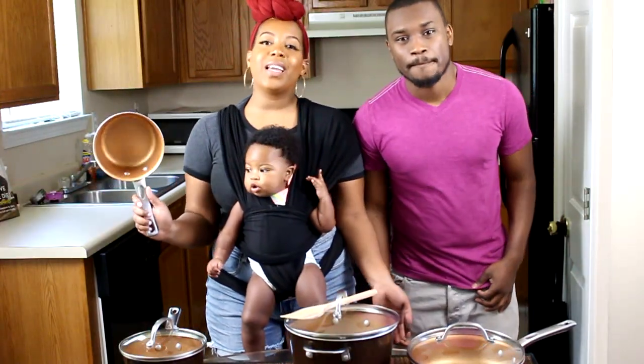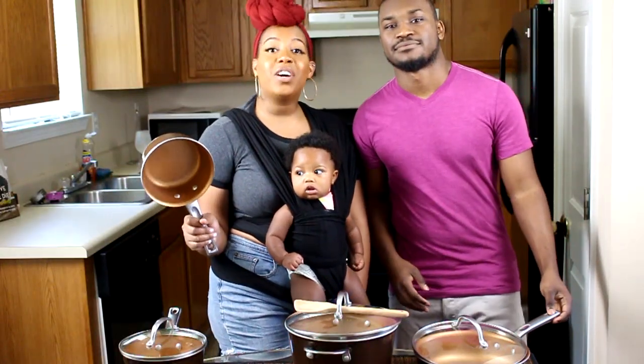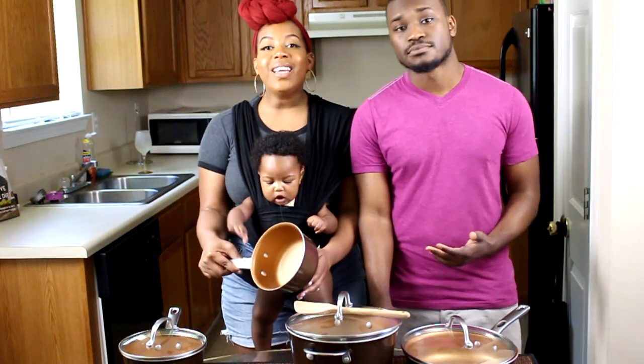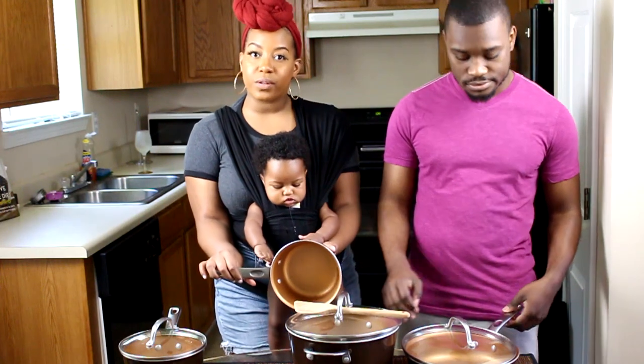Something we really like about these pots and pans is that they're really nonstick. Literally you could be cooking back to back and won't have to worry about your food getting into a committed relationship with your pan. So cleaning up will be pretty easy without having to use all that elbow grease.